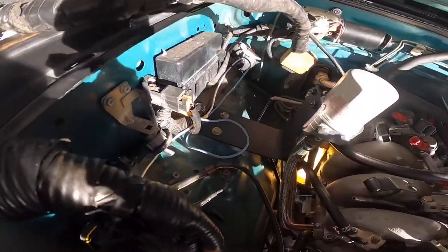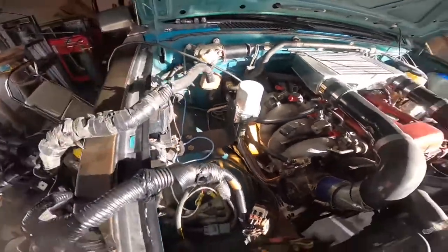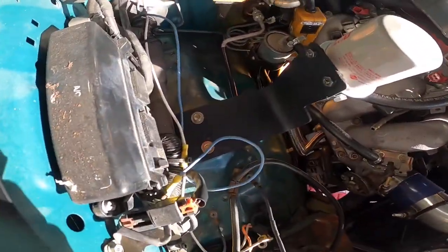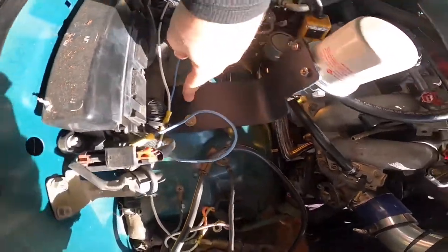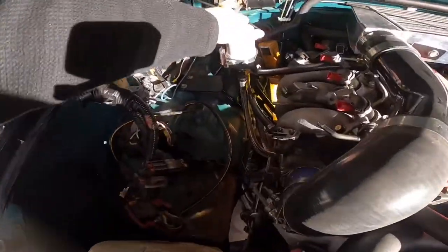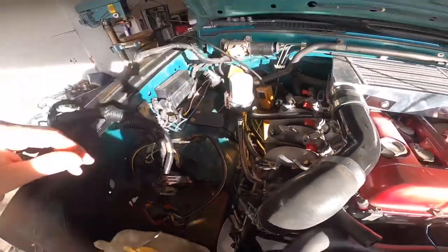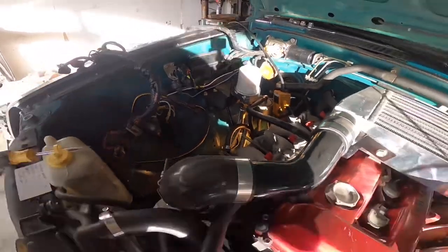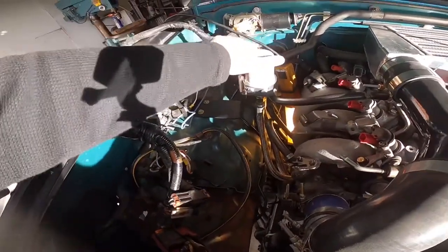So check it out, this is the final product. Got some cool little bolts on there. I was talking shit about it earlier, but I kind of like it. It came out pretty cool. It's like super easy access - bam, right there.